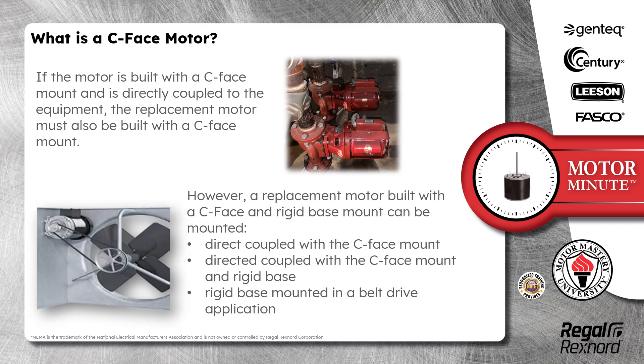However, a replacement motor built with a C-Face and rigid base mount can be mounted three ways: direct coupled with the C-Face mount, direct coupled with the C-Face mount and rigid base, or rigid base mounted in a belt drive application.